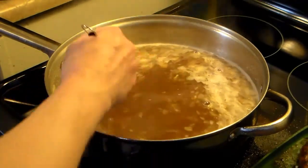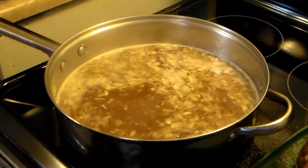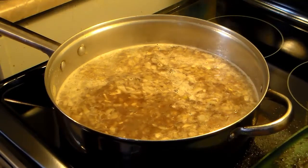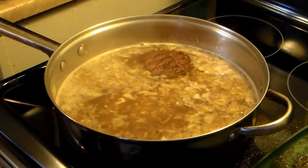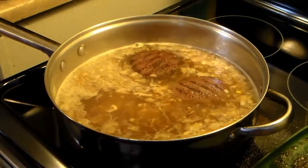Now my first batch of hamburgers are browned. I'm going to get them down into the gravy mixture and drain off the extra grease. And I'm going to fry my other four burgers just until I get this appearance — see how they look like they're grilled? That's what I'm looking for.